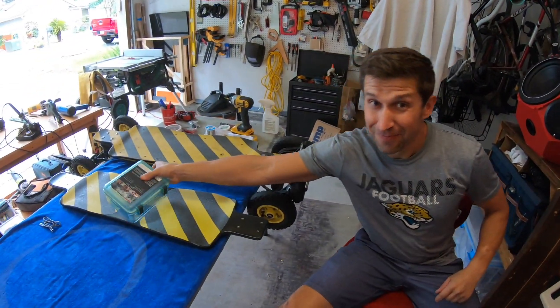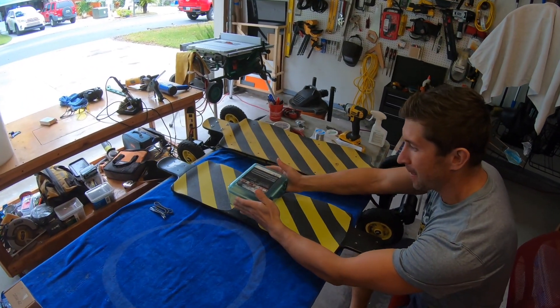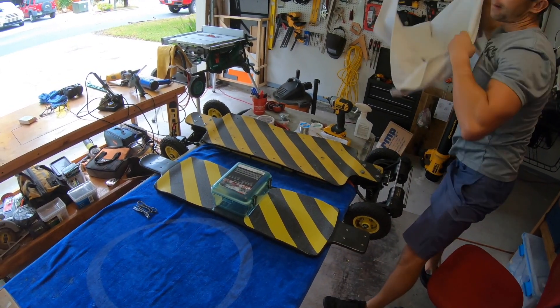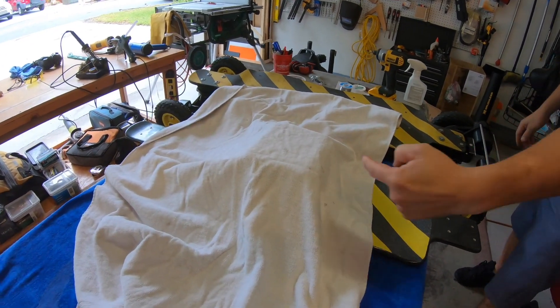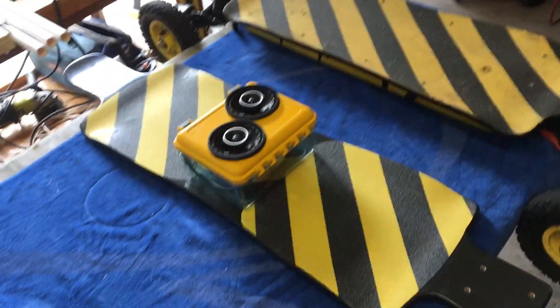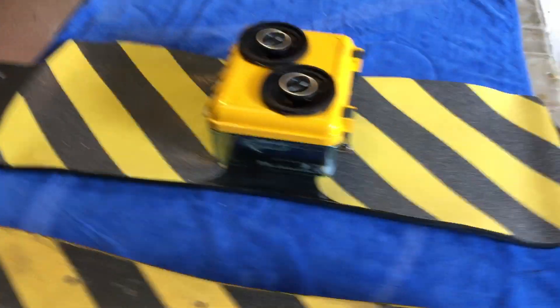All right guys and girls, let's get this sound box put together and attached to my skateboard. Wow — is that a magic trick? No, there's no magic trick, it's a montage trick. Stay tuned for the rest of this video to see how the magic was performed.